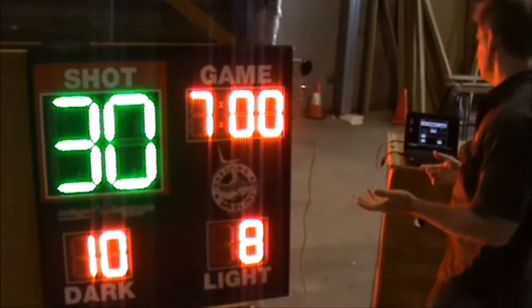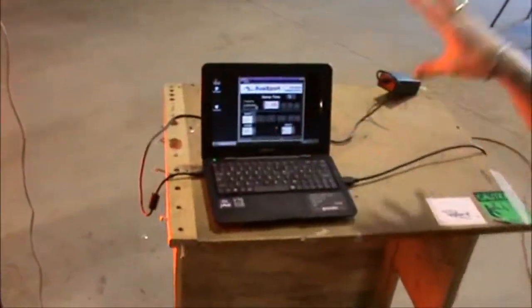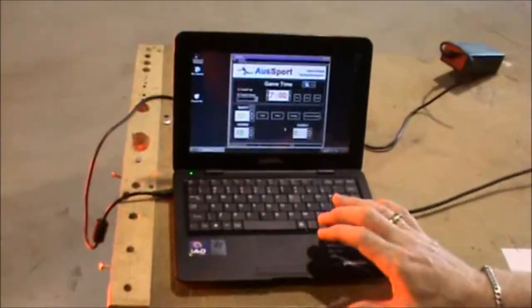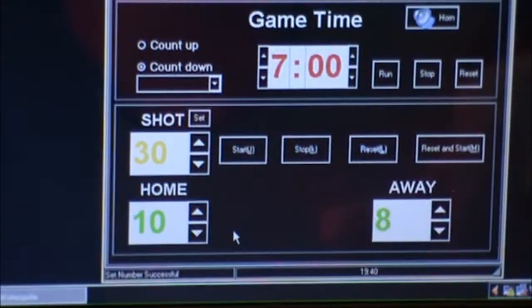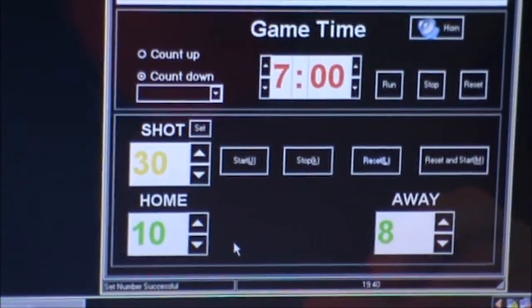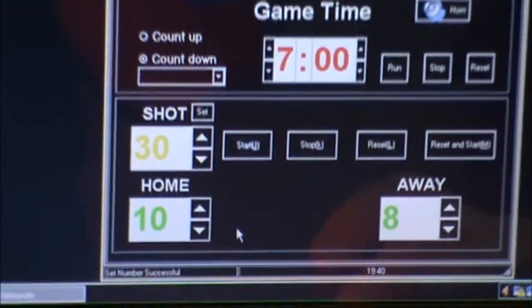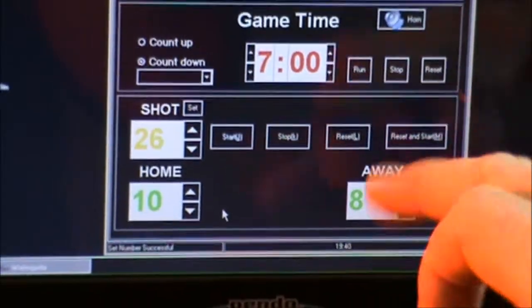The controller is very simple to set up. We've set it up on the PC unit — you can use this on one screen but you can also duplicate the monitor if you wish. All your functions are pretty much by mouse, and we do have some hot keys for the shot clock as well, which are indicated on the display.